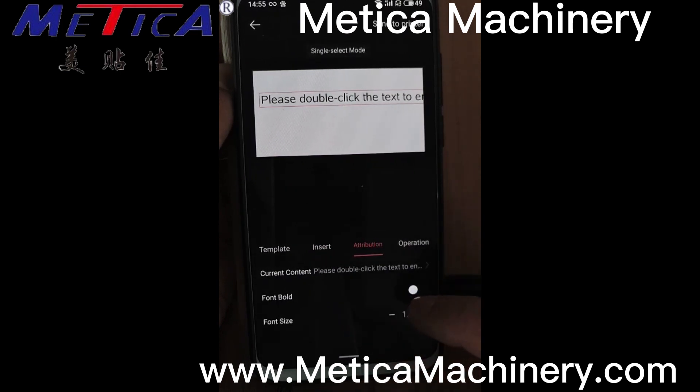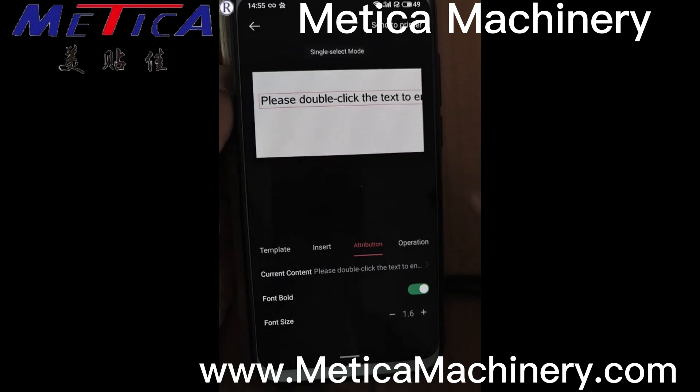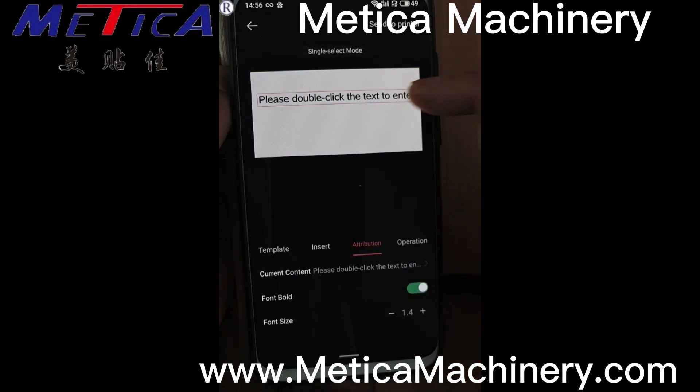We can change the letter to bold from here. Now you can see some part is outside, so we need to change the font size from here. A bigger one — 1.4 seems to be the good size for the whole printing.